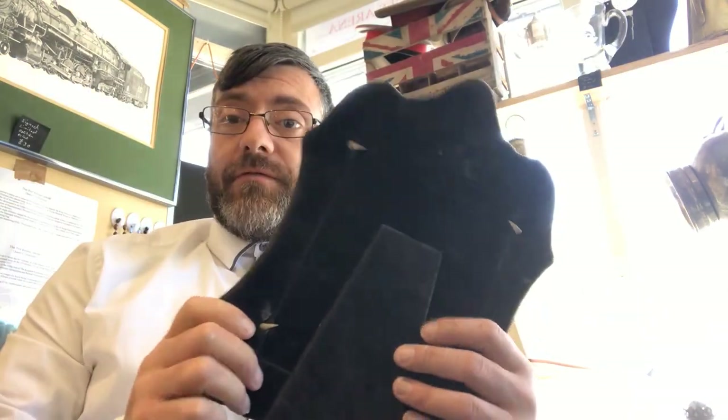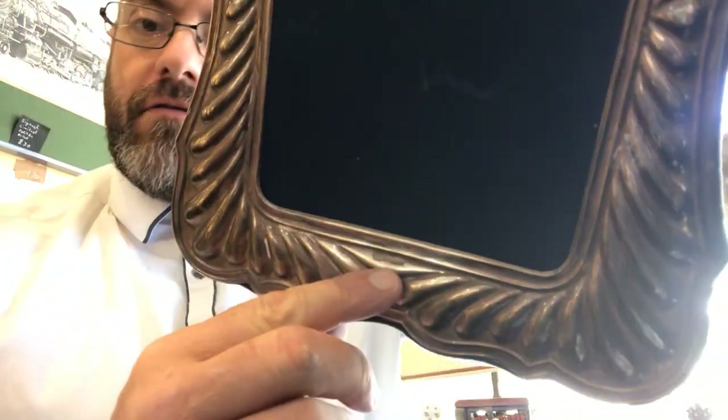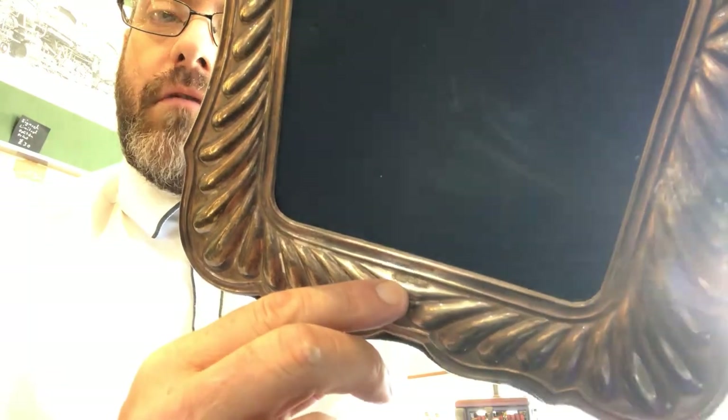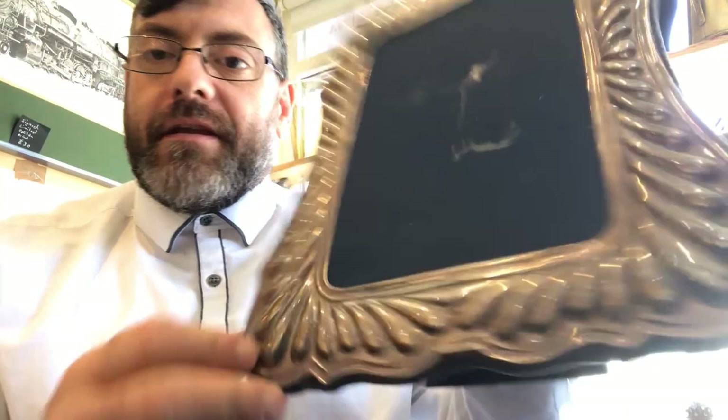I went down to Splat Market and I bought this picture frame. It is solid silver — you can just about see the stamps there for the hallmarks. There's no glass and it is absolutely minging.